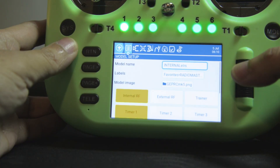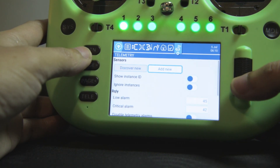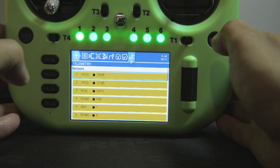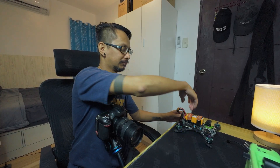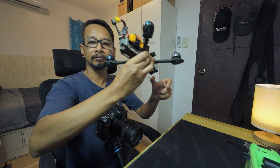From this point, I can also query the telemetry sensors from within the telemetry page of the model menu. With the sensors present, I can also do the bench test and check how good the connection is.